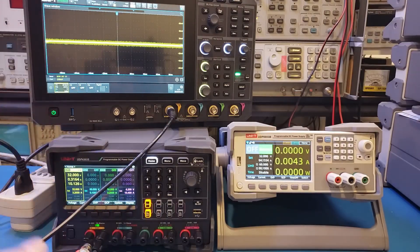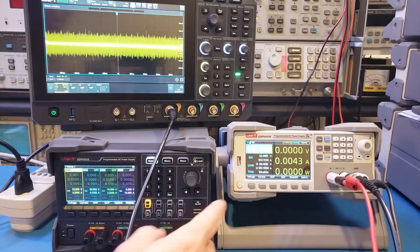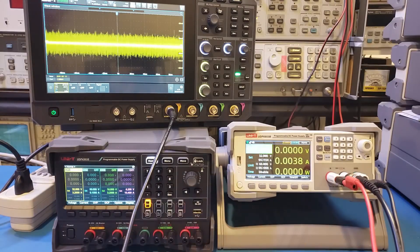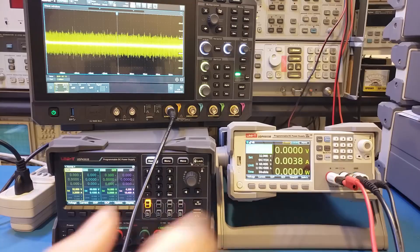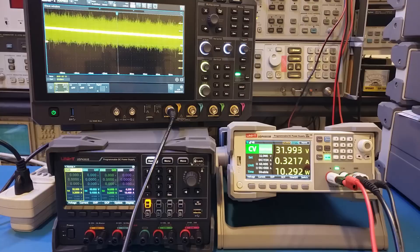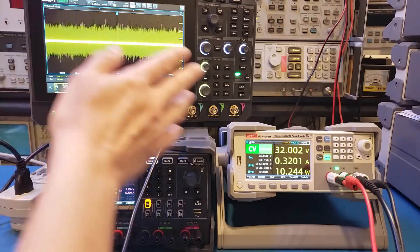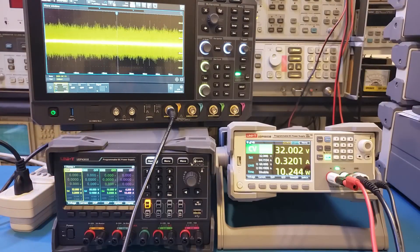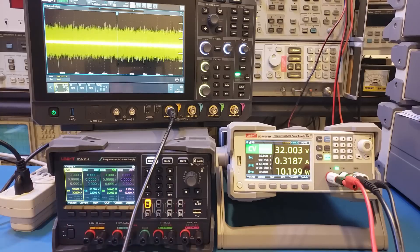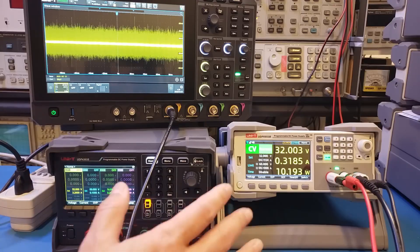Now let me switch to the switching power supply under exactly the same conditions — outputting 32V. Even with the power supply off, we're already getting much higher ripple and noise on the switching supply, around 20 millivolts. Turning it on, the ripple and noise gets significantly higher — it essentially almost doubled, sitting at roughly 40 millivolts. The test setup is not ideal, so absolute numbers may differ, but since the setup is identical between both supplies, you can still use this to judge the relative difference — and you can see for yourself that the ripple and noise is much higher on the switching power supply.